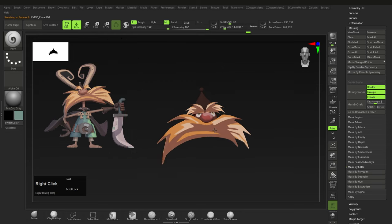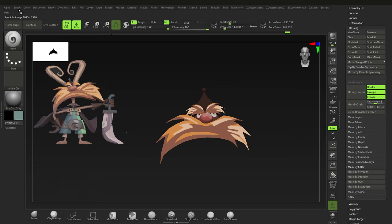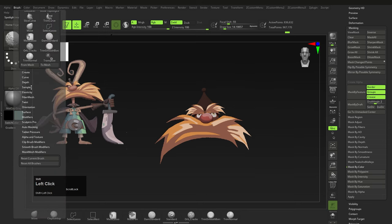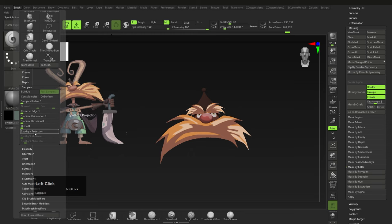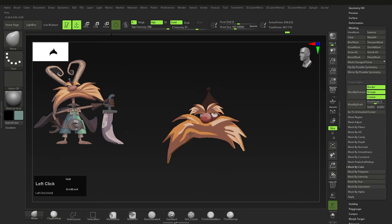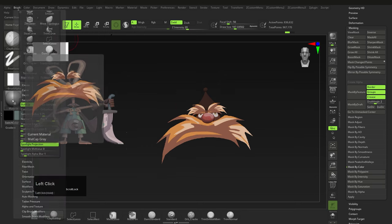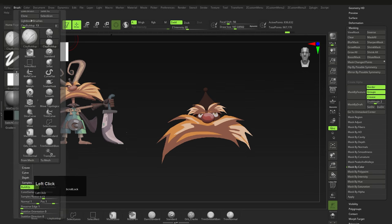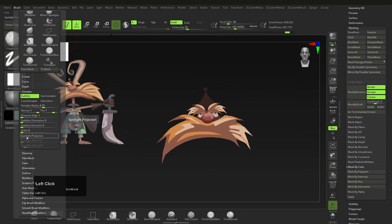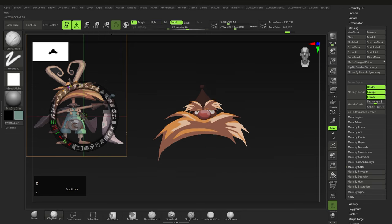Whenever you have images in ZBrush like this, go to Brush > Samples and make sure Spotlight Projection is OFF. If it's on, while you're trying to sculpt nothing will happen — it's trying to project the image onto the mesh. You only want Spotlight Projection on when you actually want the image embedded into the mesh. Keep it off pretty much all the time otherwise.